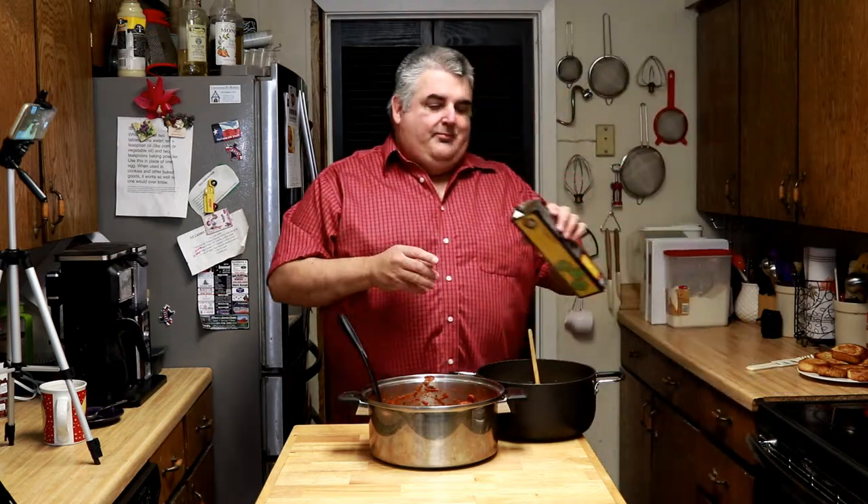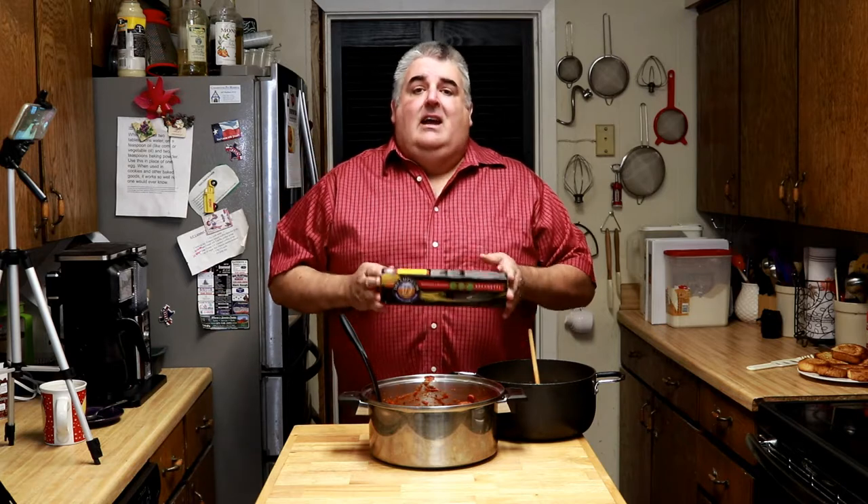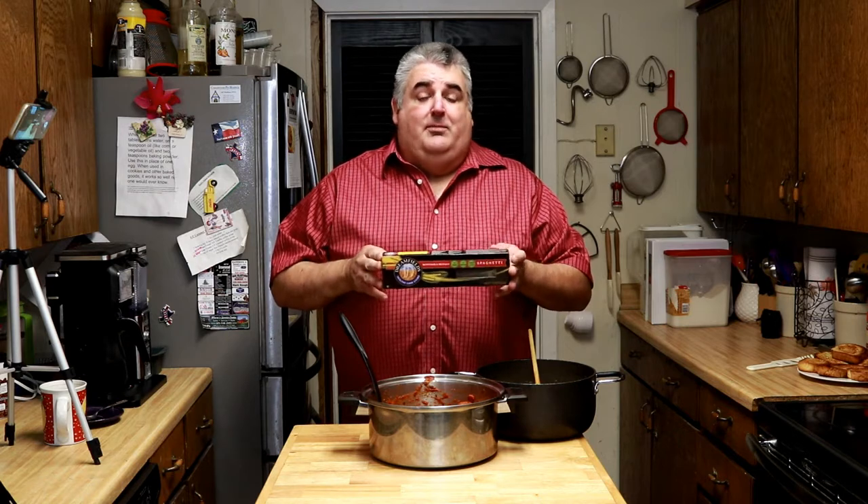Cook some nice spaghetti — this Dreamfills spaghetti. Perfect for my diabetic friends, and for people like me too with a weight problem. But seriously, it is delicious. I can't tell the difference between this and regular spaghetti. And since my wife is a diabetic, we make this every time. Dreamfills pasta — you need to check it out. It's a high protein, high fiber pasta.